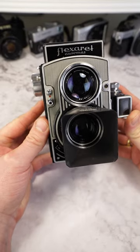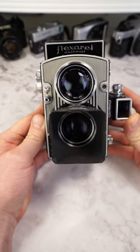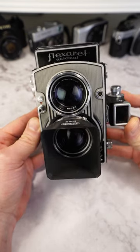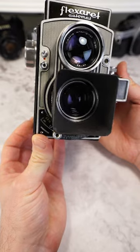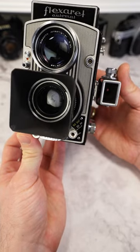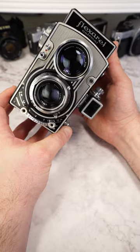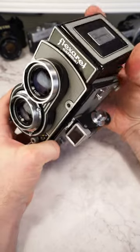The Miopta Flexerret 7 Automatic is a classic representative of the medium format 6x6 twin lens reflex genre, made in the Czech Republic. Visually, the Miopta Flexerret is a very attractive camera with its mouse gray finish and its art deco decorations. It has the typical two lenses — the upper one serves as a viewfinder.